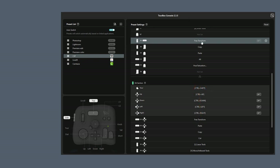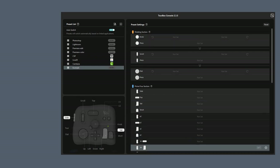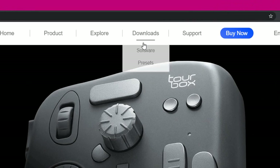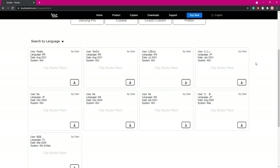TourBox comes ready to be used on Photoshop, Lightroom and Premiere, as you can see on the top left corner. But if you use neither of those, like me, you can just make a new set here and customize every button to your liking. Or even better, go to their website and download a preset for your favorite program, if it's available of course. They've got presets for a lot of software, including SAI and Clip Studio! Wow, I'm impressed!